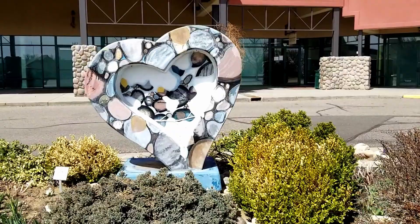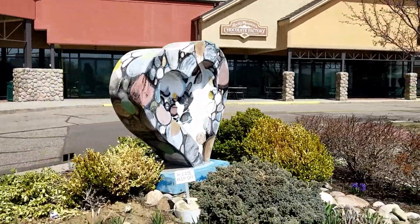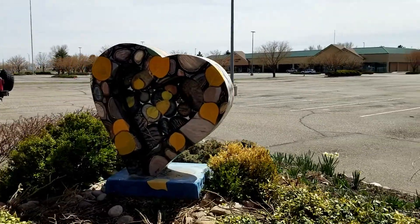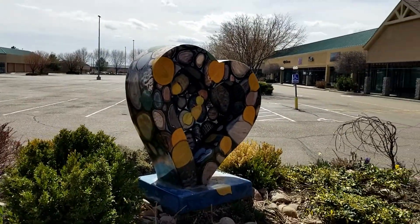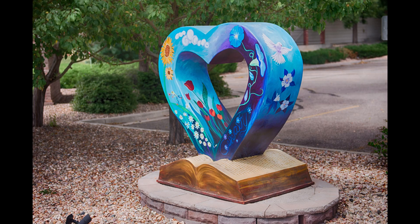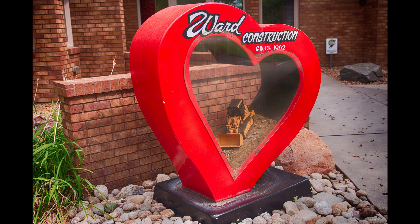Here's another one — again, with the foliage you can tell you can get a lot of different angles on this. Lots of different angles you can get. Aspen leaves on water, it looks like. Pretty cool.